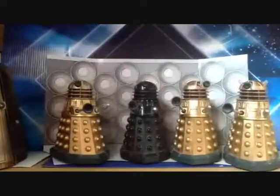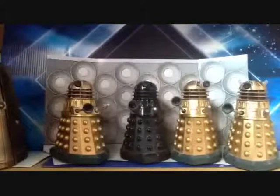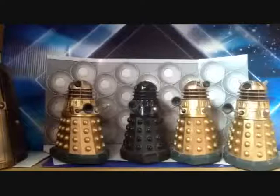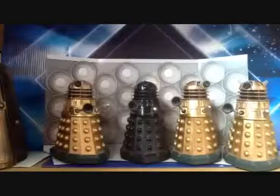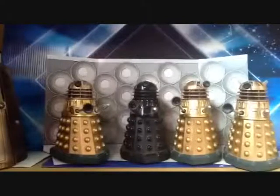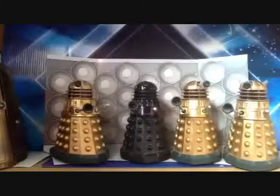I got these figures at a car boot sale — it was like a market type of thing, and they were all selling Doctor Who merchandise. I happened to come across this set and I just thought I have to have this, because it would really look good with my remote control 12-inch Dalek, which I reviewed for the 150th video. So I got these — these are the 5-inch Daleks.